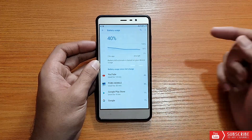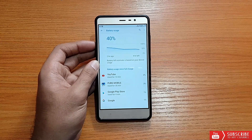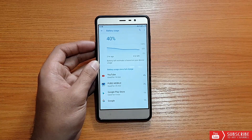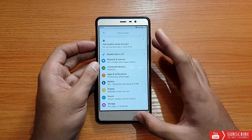PUBG performance was really good in this ROM with minimal lags. Graphics were set to balanced and frame rate on medium — gameplay was good with only minor expected lags. I used the music player for about five to six minutes and battery drain was around 2 percent. I'll share a screenshot of standby time in the Telegram channel — link is in the description.